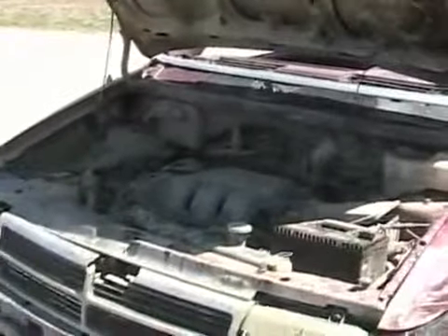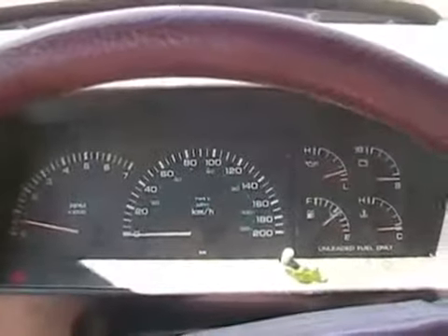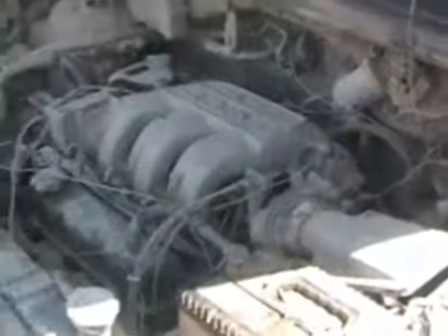Now for the big test — is it going to run after being hydro-locked, with possibly still some water in there to get the spark plugs wet? Such a beautiful van with a nice interior, gotta love it. Here we go. She wants to live — yes! It's alive! It's alive! You gotta love your Floppy Cock.